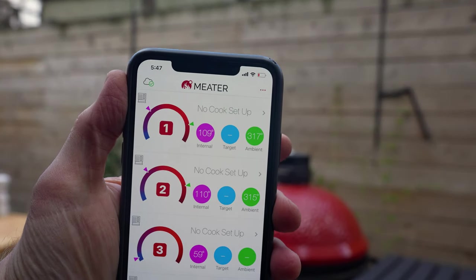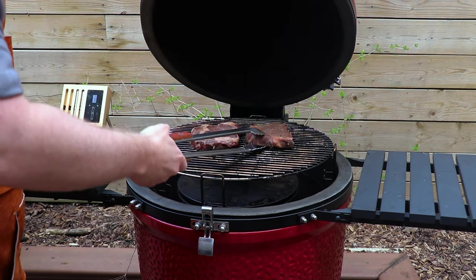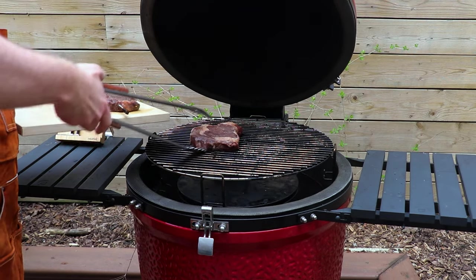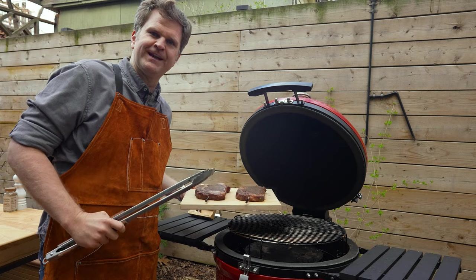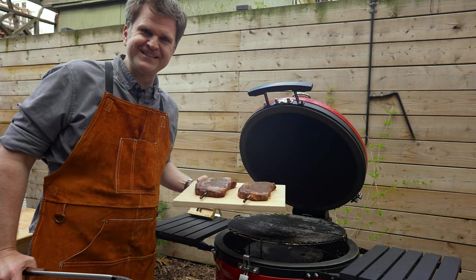We've just hit an internal of 110 on both steaks. The grill ran a little hot — got up to about 300 — but that's fine. We'll get these off and take them inside to keep them warm, then set up the grill for the direct sear so we can get a beautiful crust on each of these.